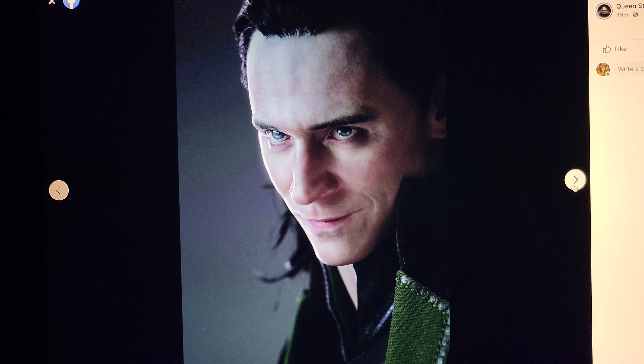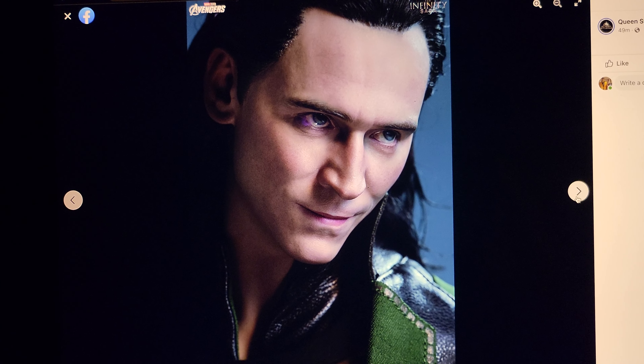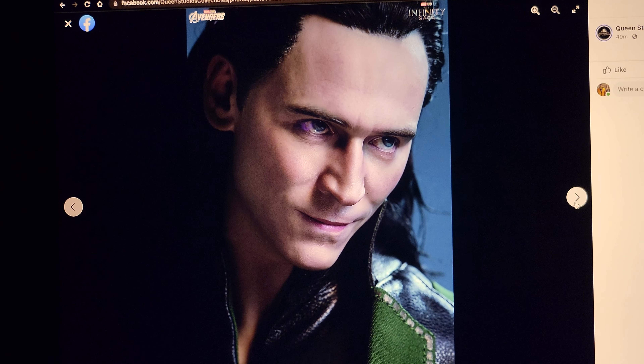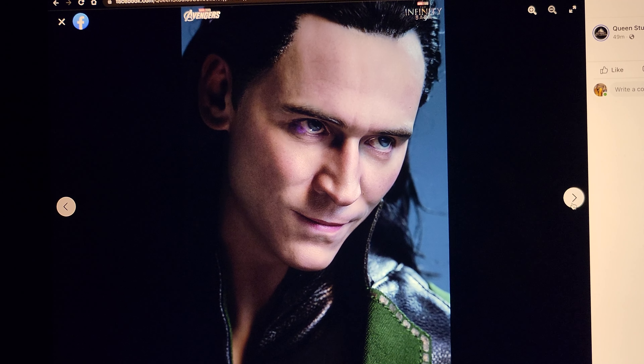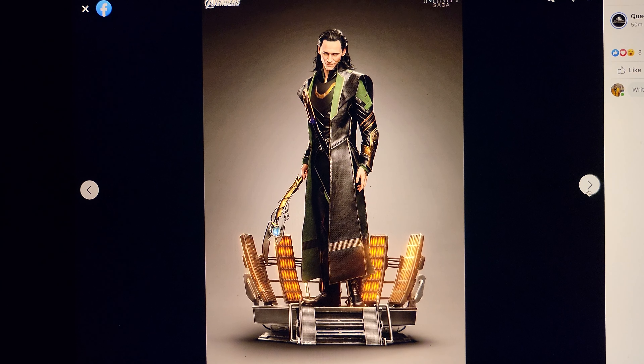I do like the idea of this scene because Loki was super badass in that first scene. When he first appeared, he had almost like that sweaty look — hair slicked back, tough, confident. So I do like that.